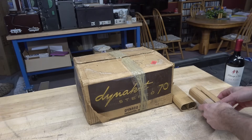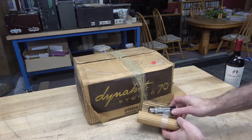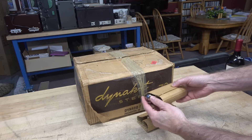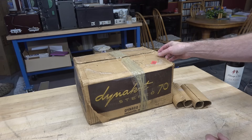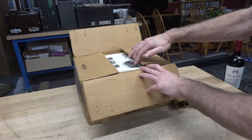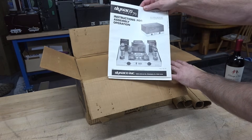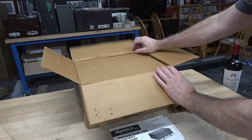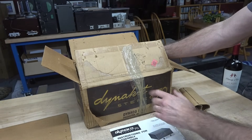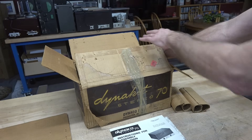Let's unbox the ST70. I had initially removed the tubes because I did not want them to get damaged, and I wanted to verify they weren't damaged from years of storage. They're still in the Dynaco paper. About two years ago this amp was removed from a house estate — it was actually on a slide out of a second story window getting ready to be put into a dumpster. So I saved it. All the original packing is still here.